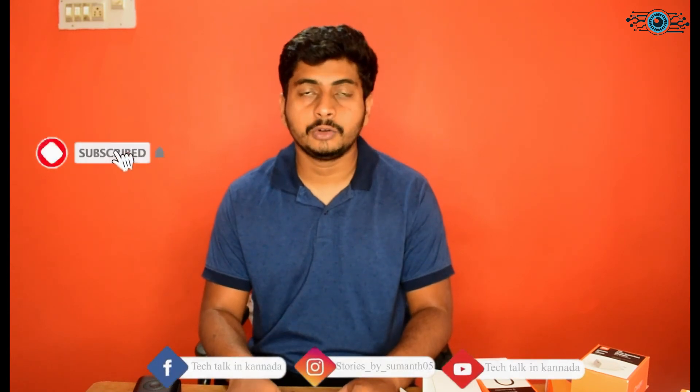So I hope you guys liked this video. Please like, subscribe, and follow me on Facebook.